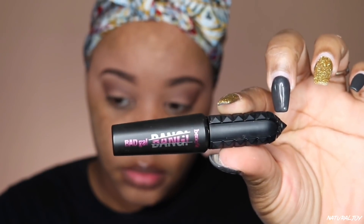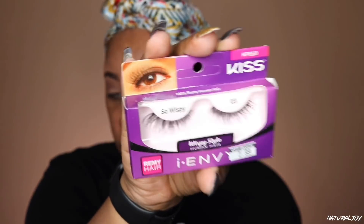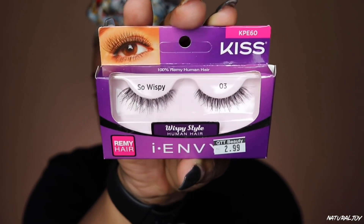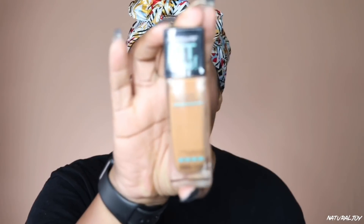I'm not going in with any eyeliner today. I'm going in with my Benefit Bad Gal mascara, putting some on the top of my eyes to prepare for my lashes. I did do my lashes off camera because I'm still a newbie, but next time I do a makeup tutorial I promise to do it on camera because I think I'm getting the hang of it. The lashes are very affordable — I believe they're only $2.99.